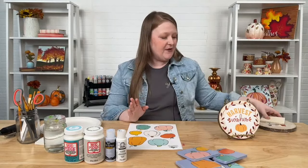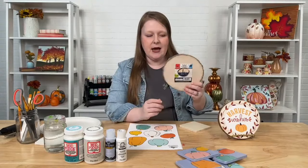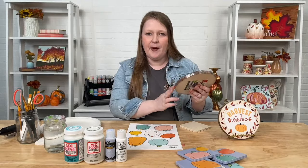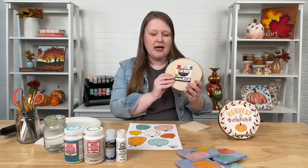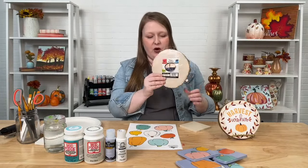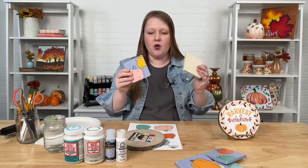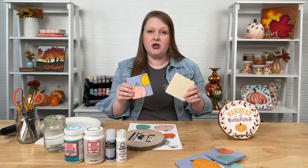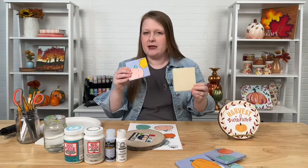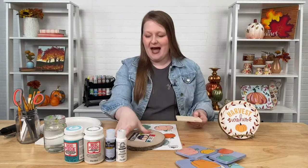I also have a couple of FolkArt paints for base coating. As far as surfaces, I've got a couple of fun Plaid surfaces. This is our wood round — a super trendy surface for crafting, it comes with the bark, one of those wood slices. Great for trivets, tiny signs, so many things. And I'll also be showing you a craft using our wood coaster surfaces — square little coasters that come in a four pack.